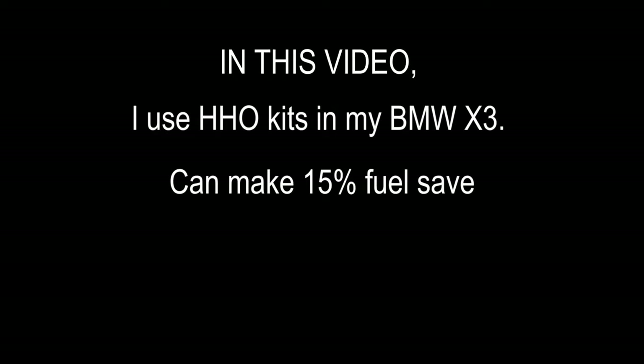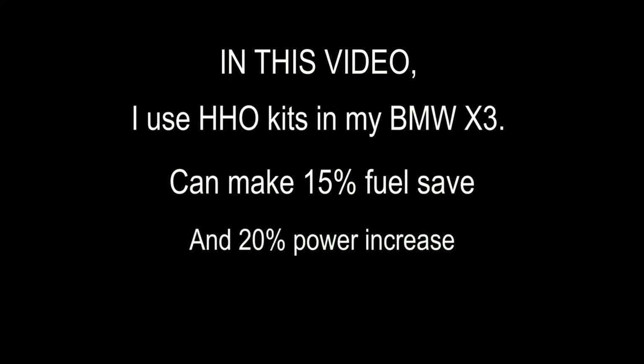In this video, I use HHO kits on my BMW X3 and can make 15% fuel savings and 20% power increase.